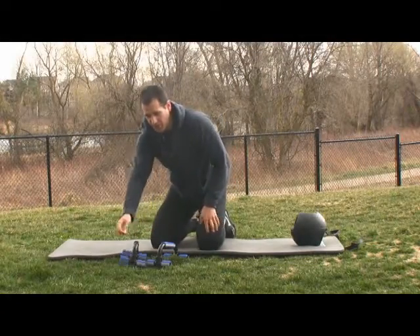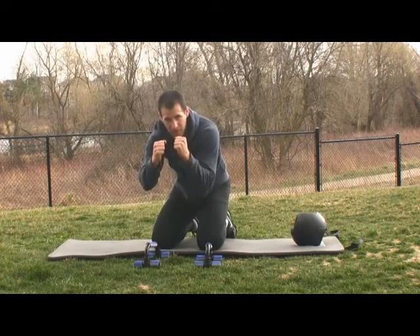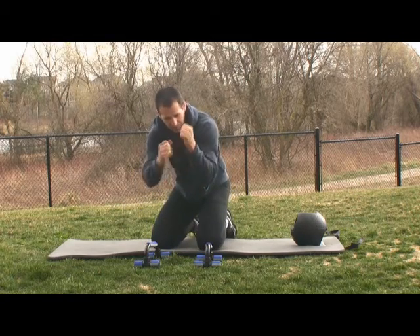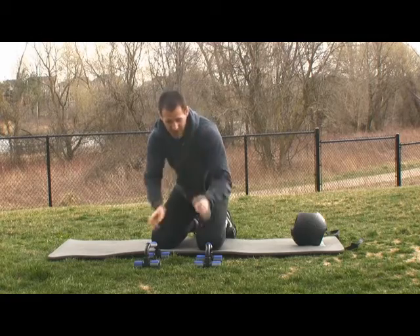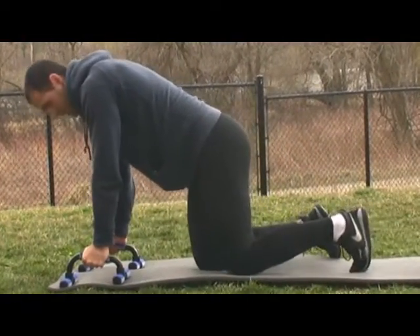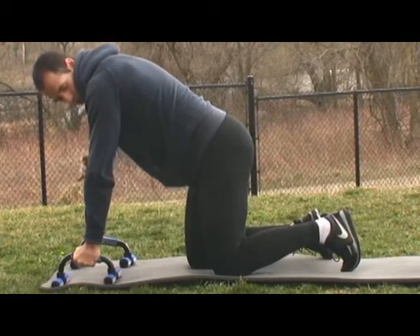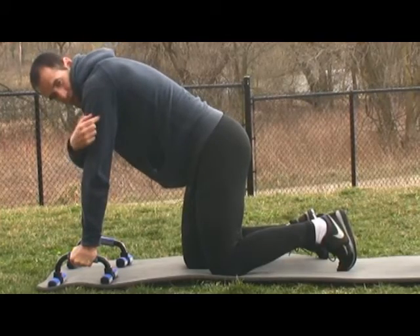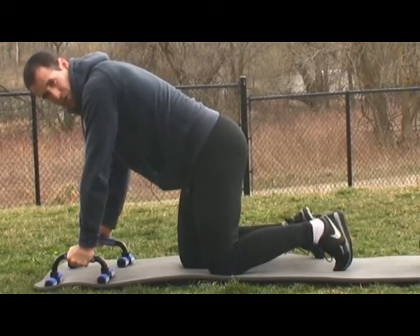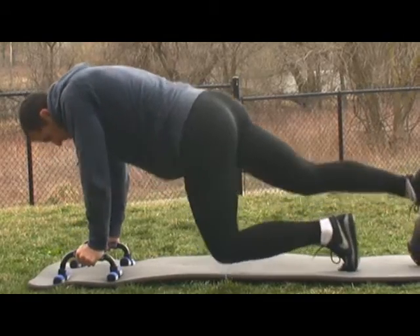The next evolution to make it harder is to come up onto push-up bars. Previously we were on our elbows, which rested some tension on our bones and joints. Now we're going to stay up on the push-up bars, which requires a nice contraction of all the muscles from your biceps to your triceps and shoulders to keep your arms straight. And we're going to put our toes on the ball.